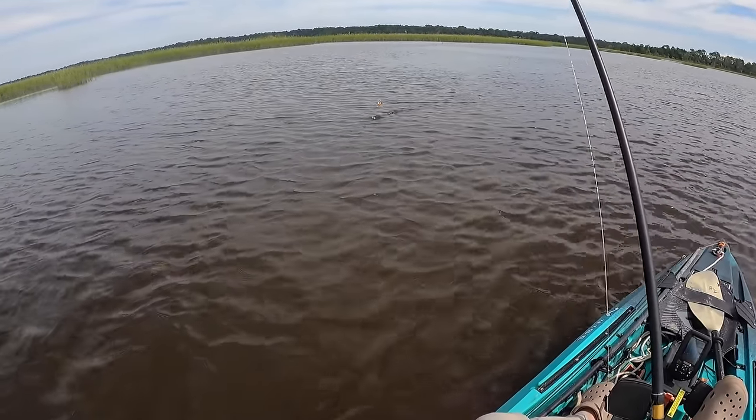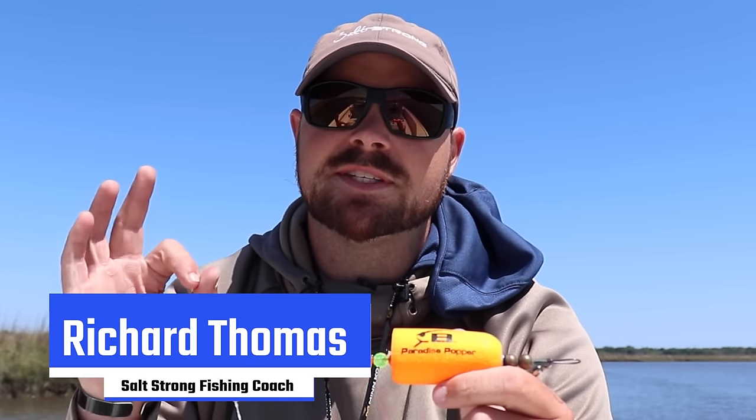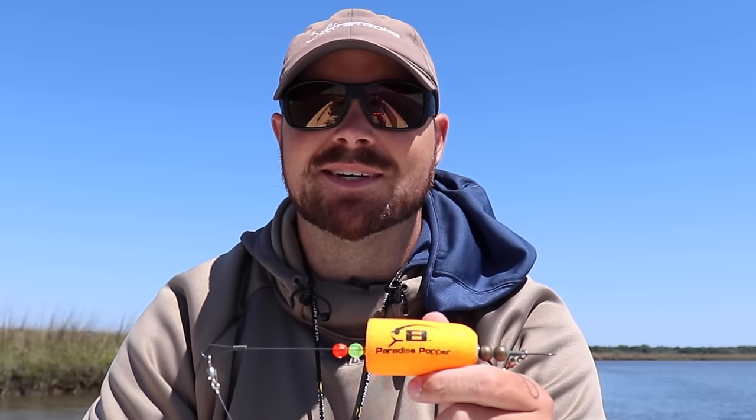You hit that hard! Hey, what's going on — Salt Strong, Richard here. Today we're going to be going over the top three mistakes that I see anglers make when using popping corks. Let's go ahead and get into it.